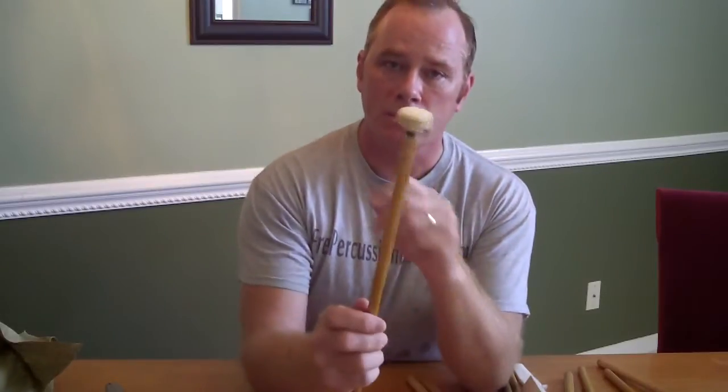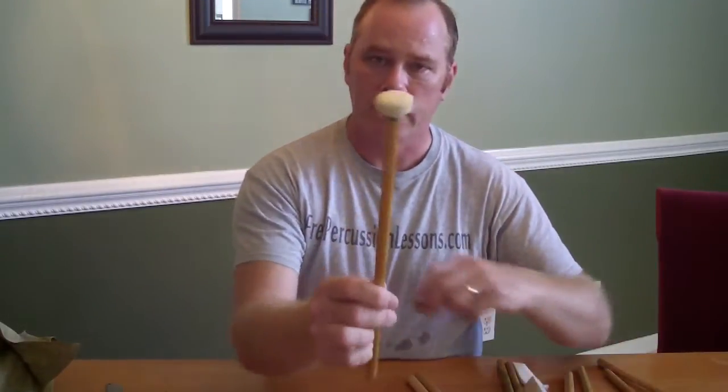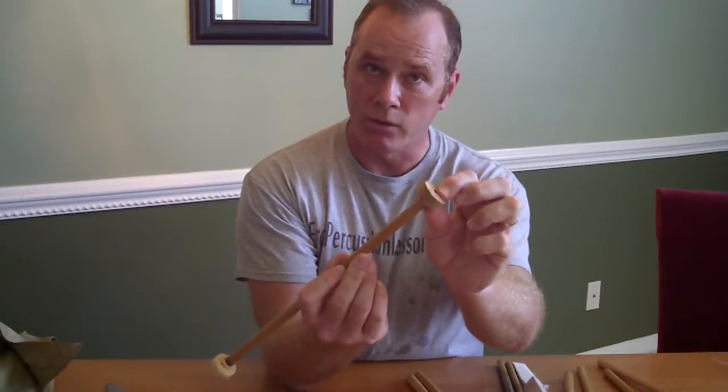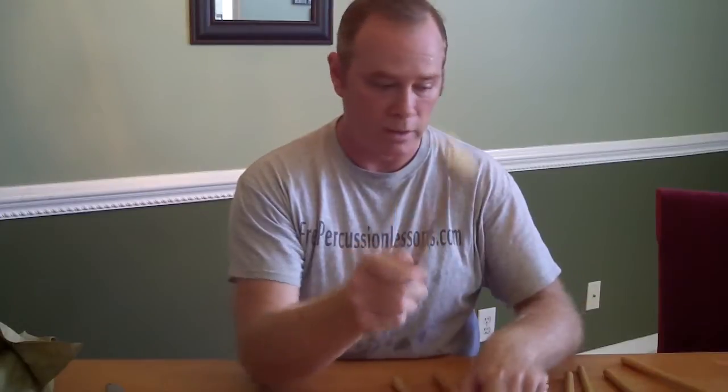I've also made mallets with chamois over cork. This is a piece of bamboo — I've stuck the cork on and wrapped that with two layers of chamois, and this is great. It's a little lighter than the wood.